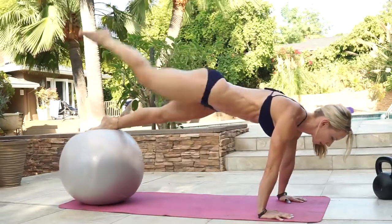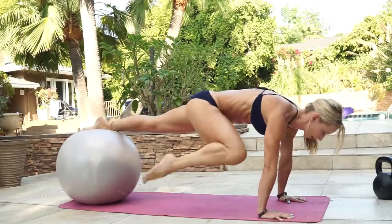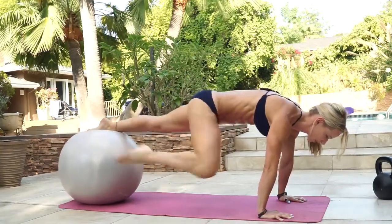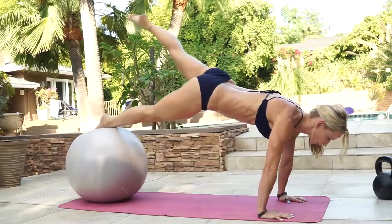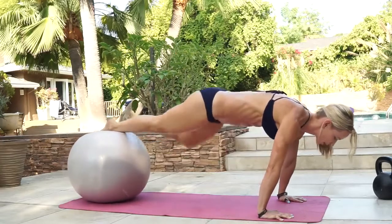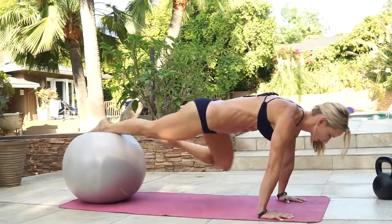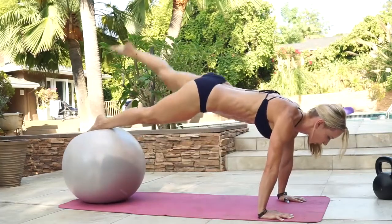Counting through ten reps on the first leg, then switching legs and completing ten reps on the second side.